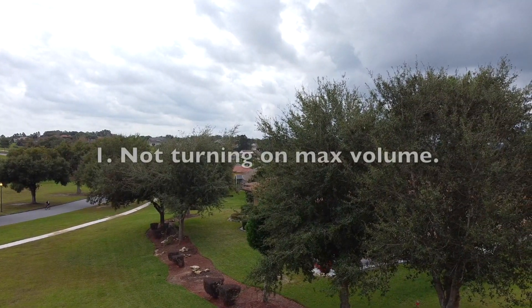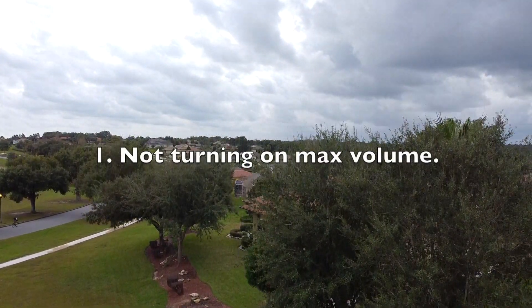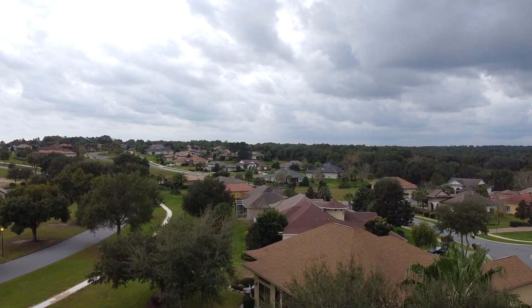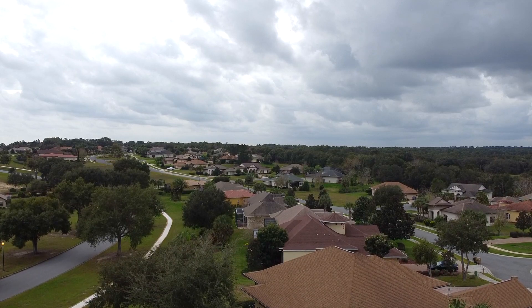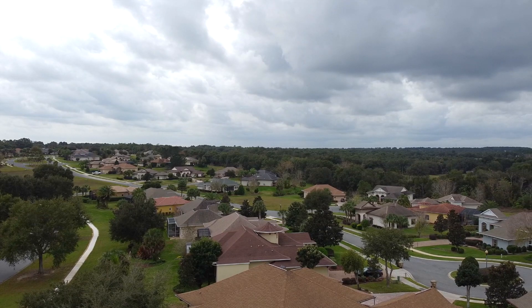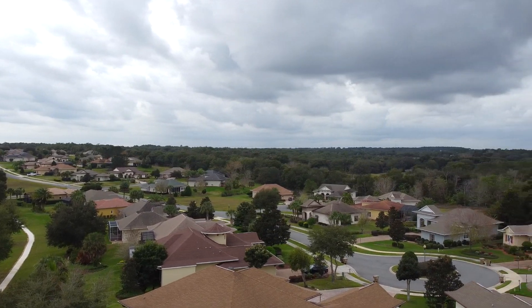My number 1 mistake is not turning on the maximum volume on my phone to make sure that I hear on-screen prompts, like when it says 'Your home point has been updated.' You don't want to miss any important prompts, to make sure that you don't crash or lose your drone.